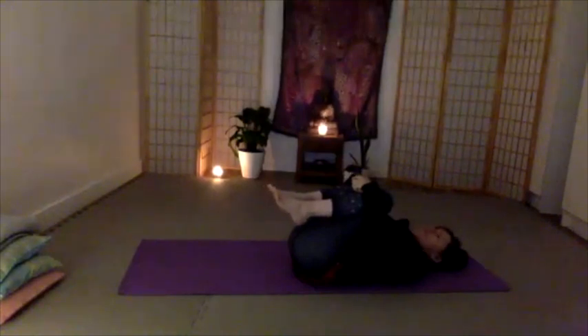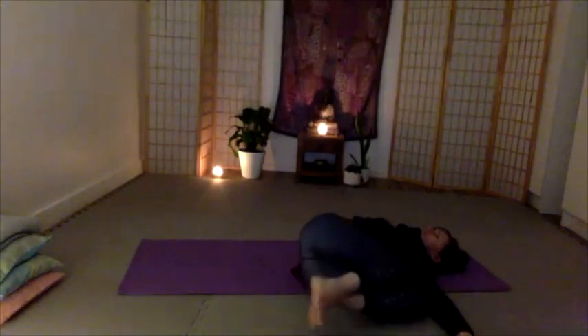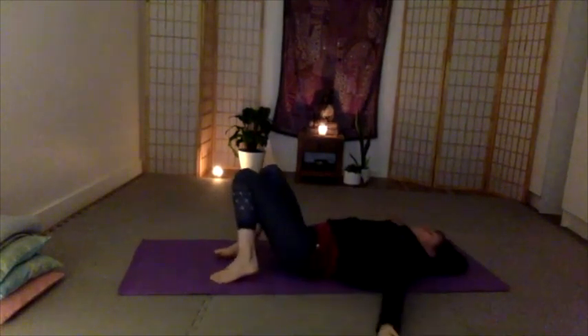Just relax there, bring your breath. One facing up, one facing down, one shoulder up, one shoulder back.